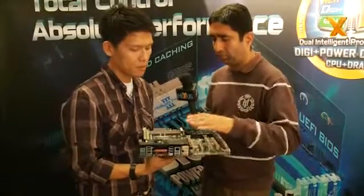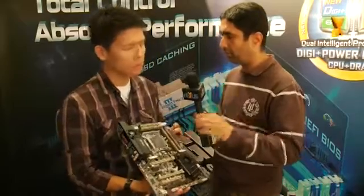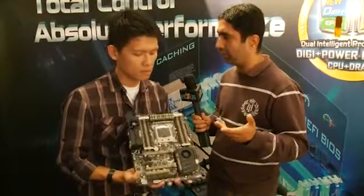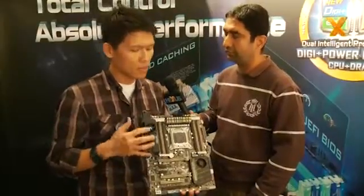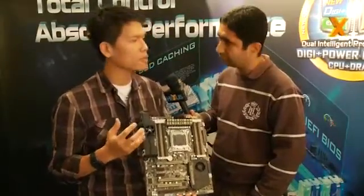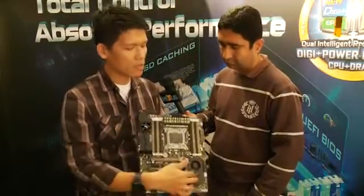So compared to a board without this cooling — on an X79 chipset — how much cooler is this? Surely you've run some tests in your labs. According to our test results, the delta temperature comes to 5 to 10 degrees C, especially for this area and the PCH area.